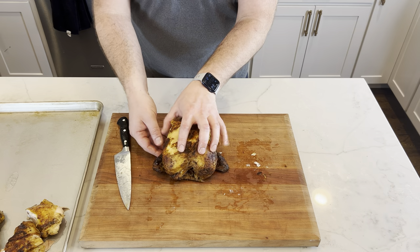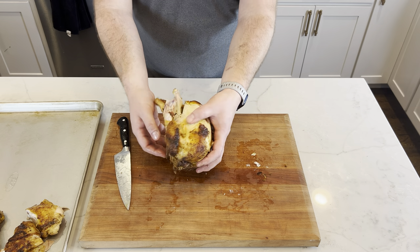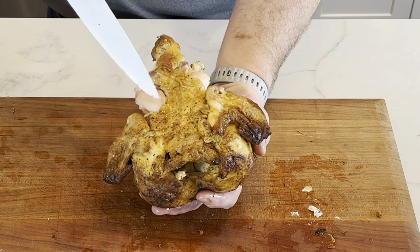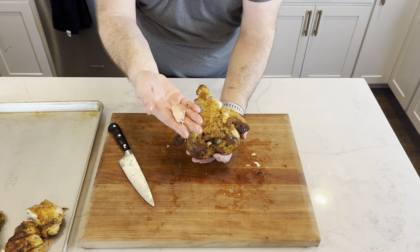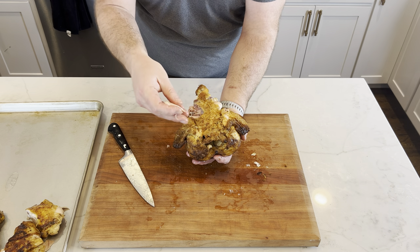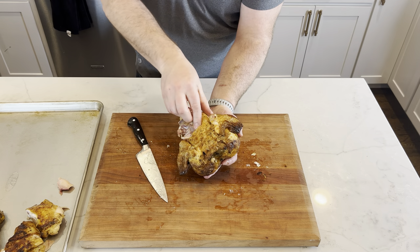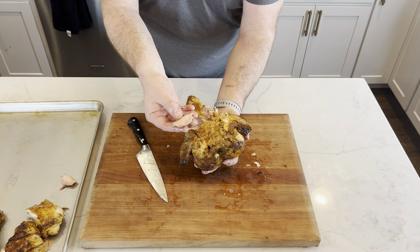Here's our first chef trick — and this works great when you're carving your Thanksgiving turkey too. Turn the bird over for a second. It's called the oyster. It's just a little pocket of dark meat that's boneless — it doesn't have any tendons going through it. It's a really great piece of meat, especially on a turkey where it's two or three times this size. This is a little butcher morsel while you're breaking the bird down. Not many people know about this — cool trick.